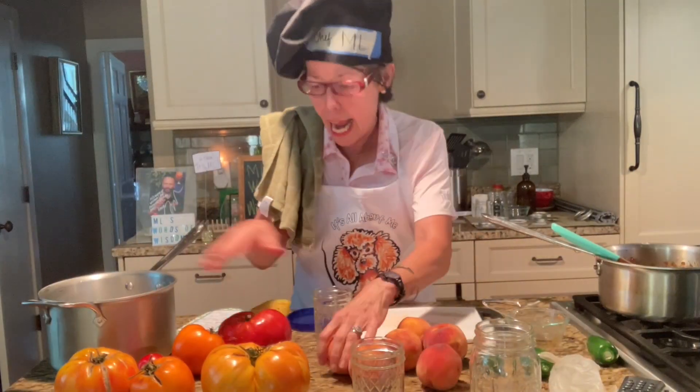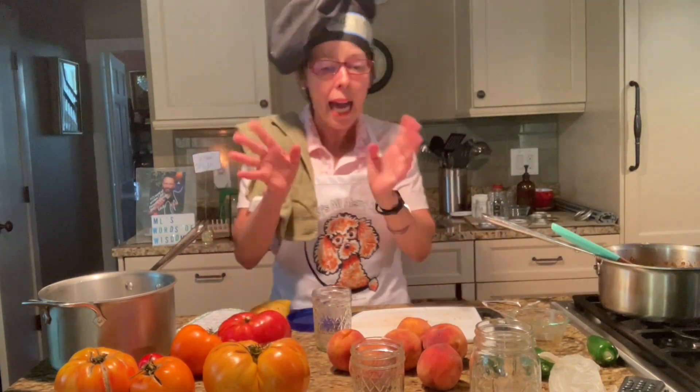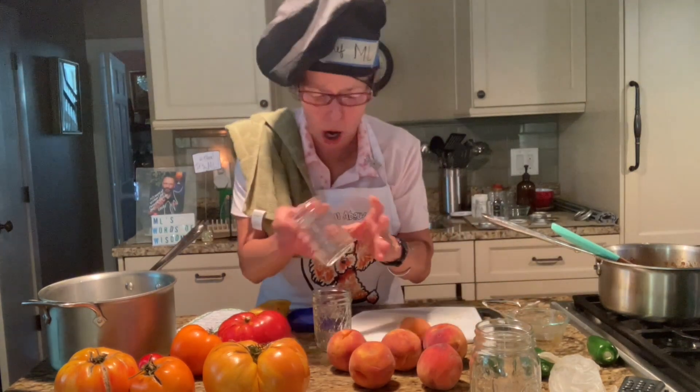More peaches and these heirloom tomatoes, and tomato jam. I'm not going to use sterilized jars — I've washed them, but this isn't like with the tongs and the boiling water and all of that jazz. Let's go.